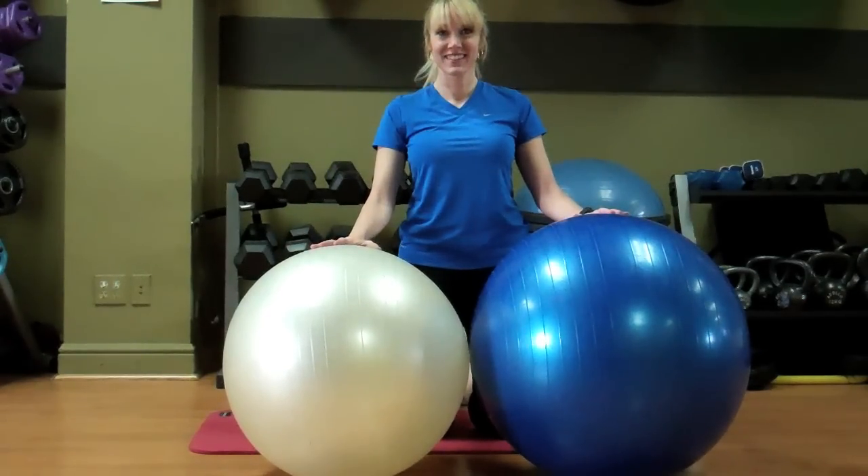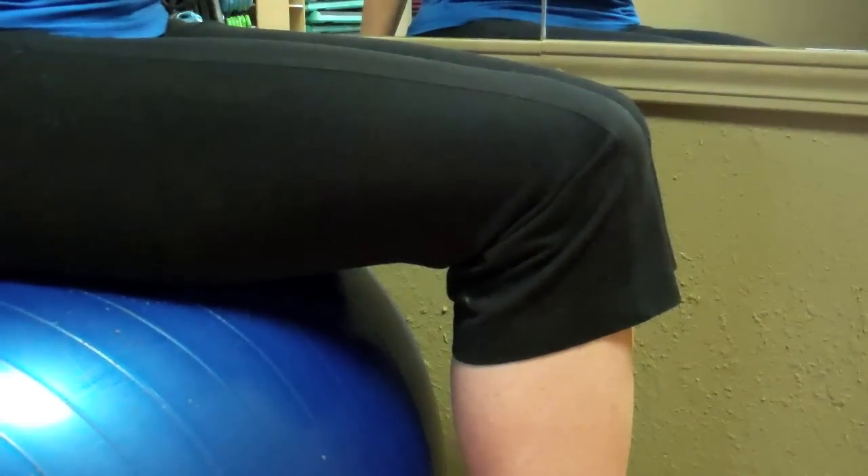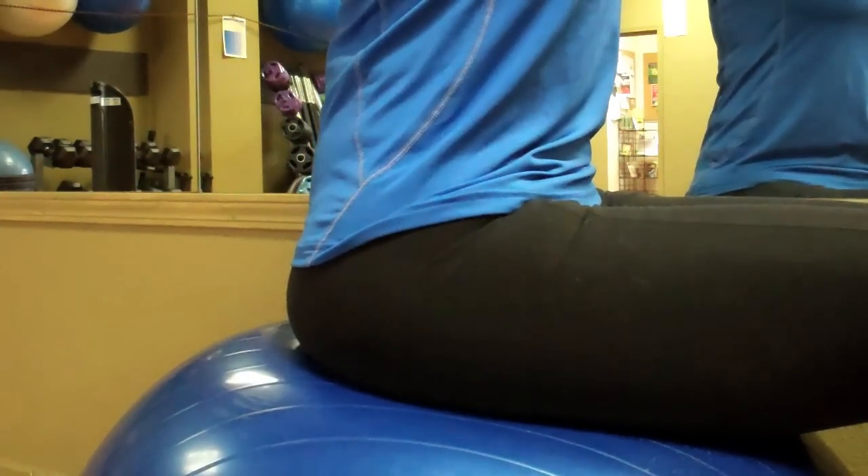Most people use a 55 cm or 65 cm circumference ball. You'll know if that's the right size for you by going up to a mirror, sitting on the ball and looking at yourself from the side. If your profile shows a right angle in your knees and a right angle in your hips, you have got the right size ball.